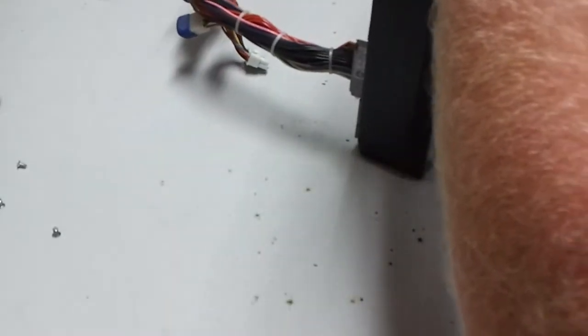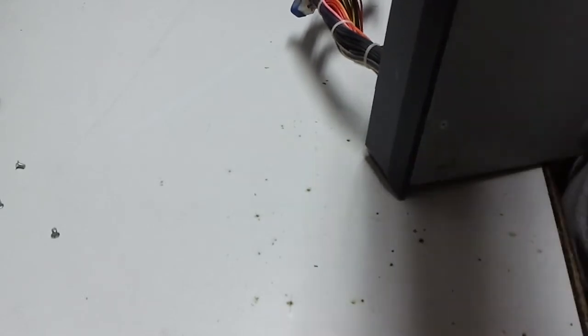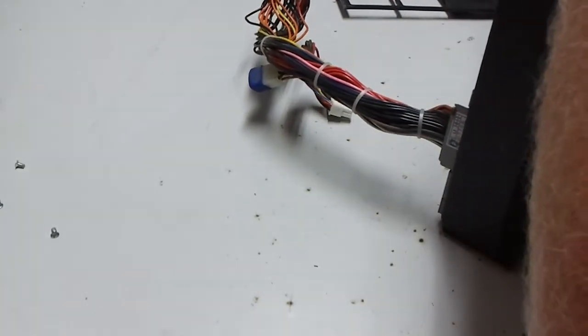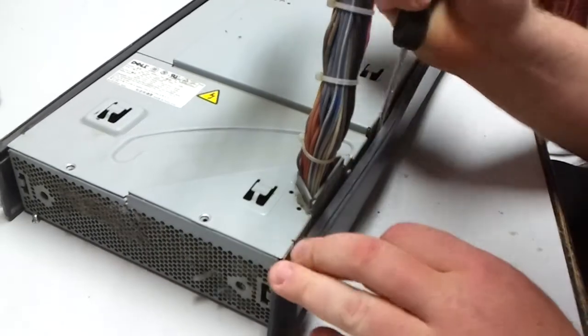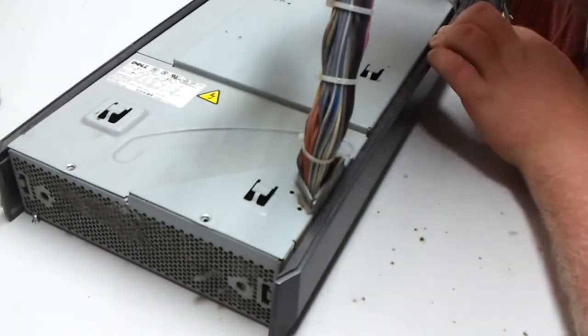That comes out from the back. God damn. I've got to gain access to the sides so I can get to the screws that I need. See the screws holding it together — but I can't get to it if I can't get the thing out of here.